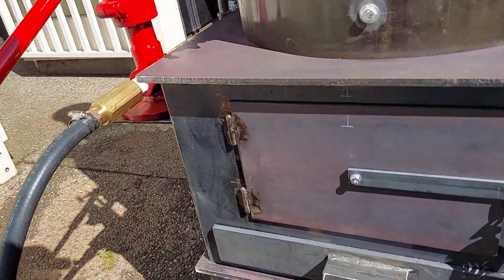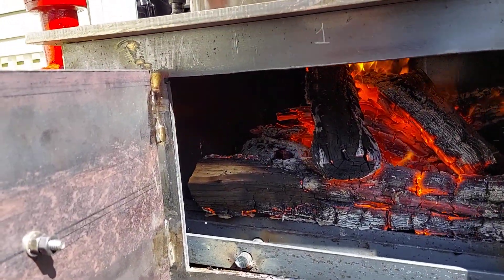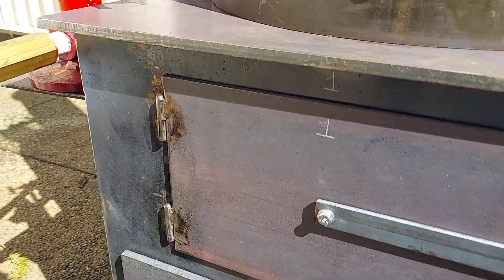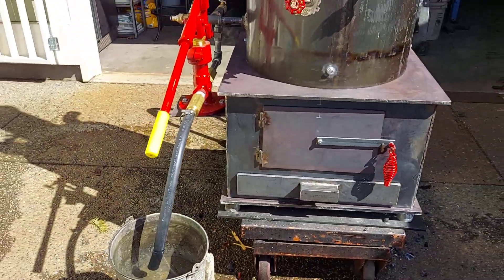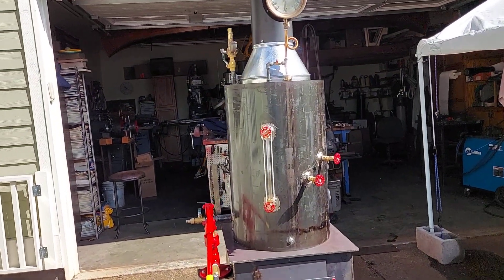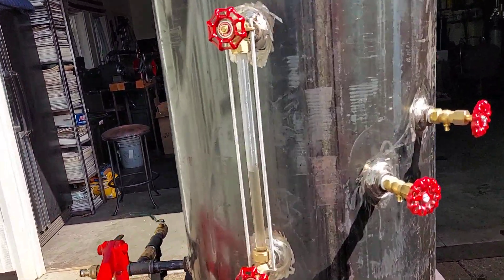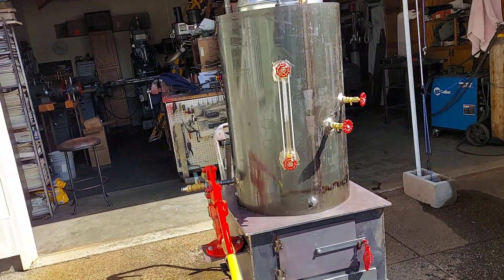Got a good hot fire, good draft, ash pans down here. Before you ever fire it up, always remember to fill it with water — halfway up on the sight glass. It's a little below half now and that's fine, just have it halfway up.